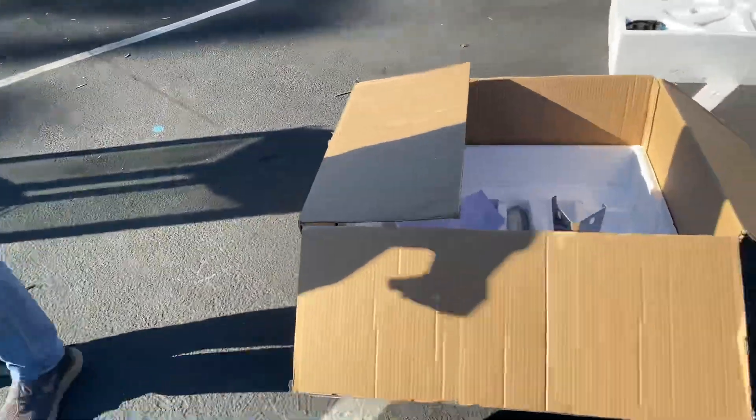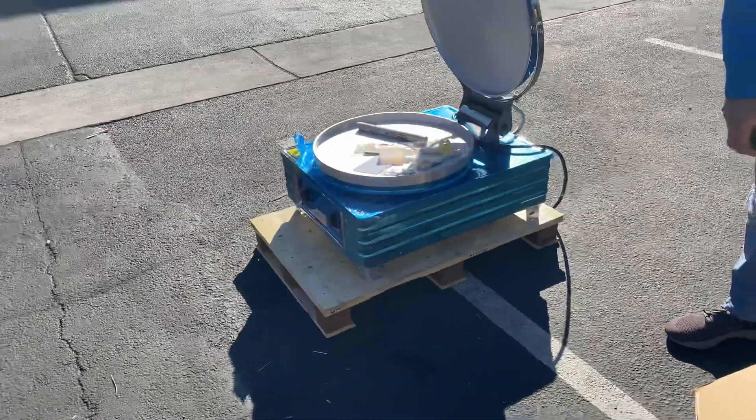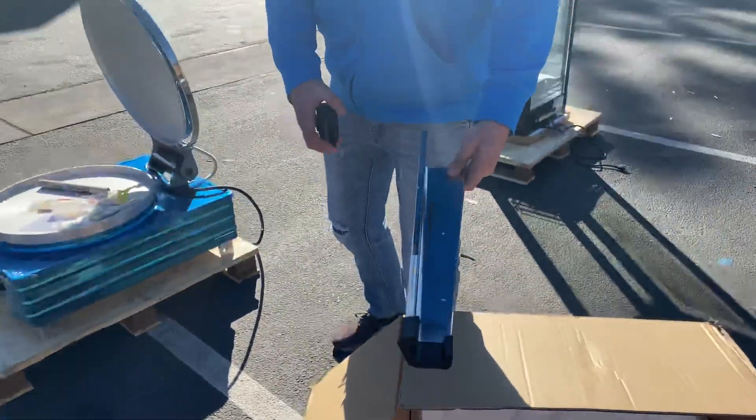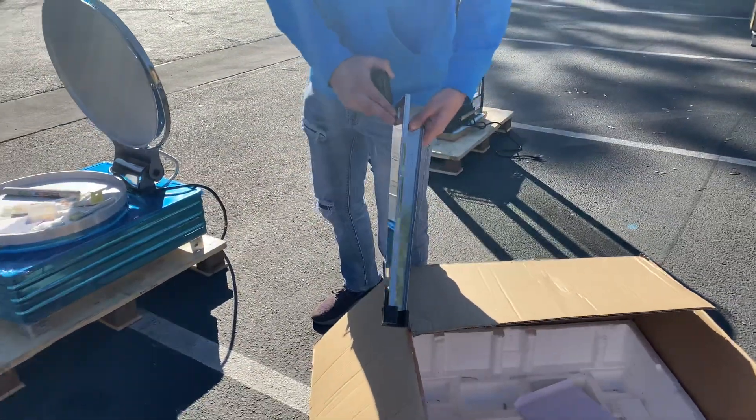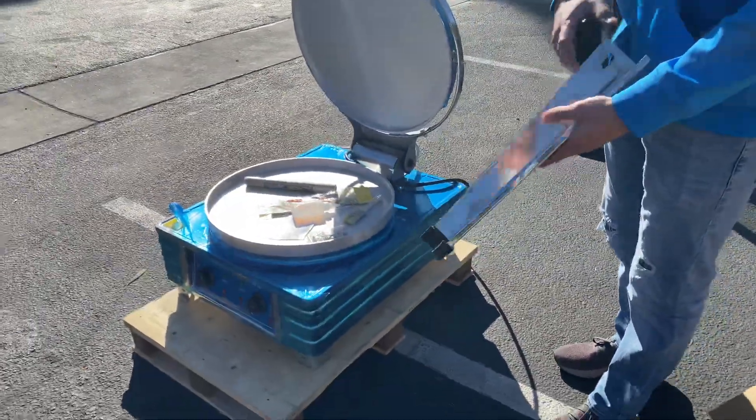This is a little demonstration on this unit. It is going to be a countertop unit, but you can also use it with the included legs. So it can be a countertop unit, or if you want to use the legs on it, you can go ahead and do so as well.